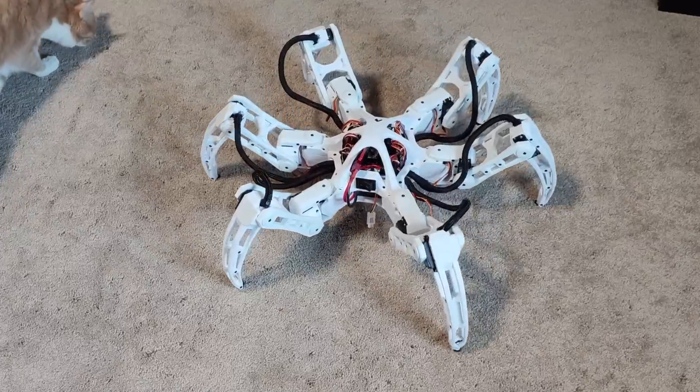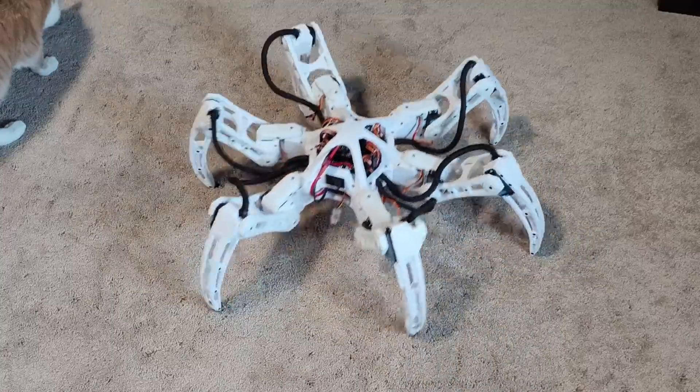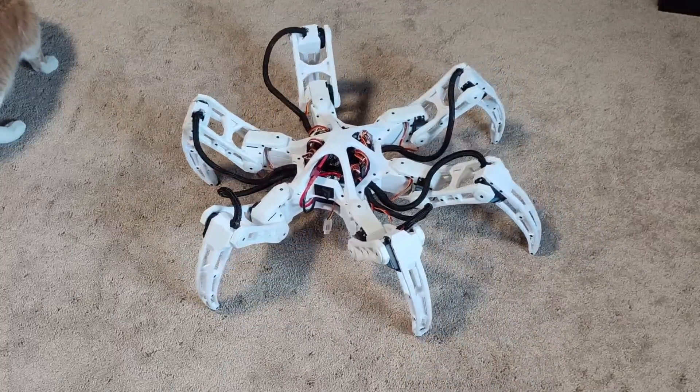Before any of that, I started with trying to add the ability to change the gate while the hexapod was walking. Currently, it had to completely stop before the gate could be changed. I made a change to the code, and it should have worked, but of course it didn't. Every time I pressed the button to change gates, it would just freeze.